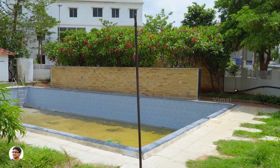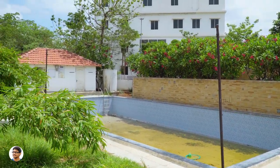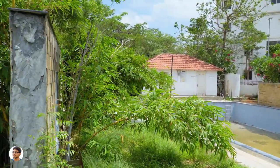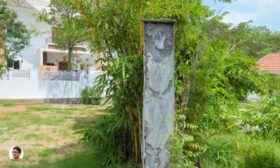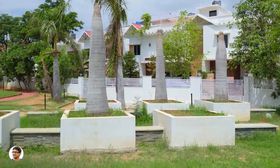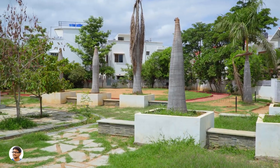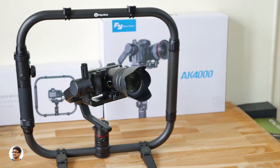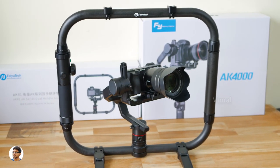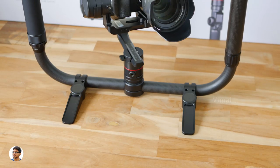However, when I used basic lightweight mirrorless cameras or DSLRs like my Panasonic G7, G9, or Sony a6300 combined with a kit lens, the gimbal's motors were vibrating in certain positions. This means the AK-4000 is not made for beginners with simple cameras — it's a professional gimbal made for pro cinematographers with expensive cameras and heavy lenses. That is one thing you should keep in mind.